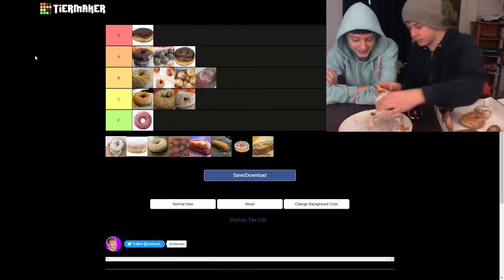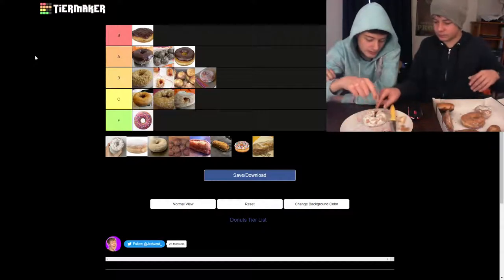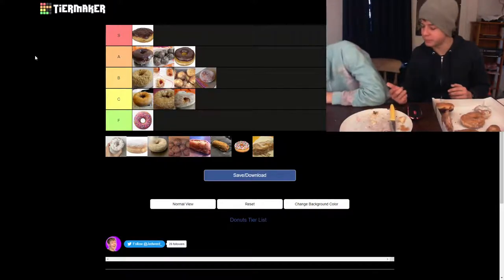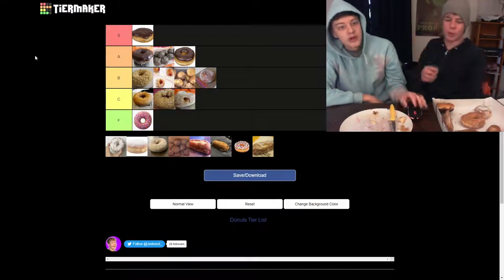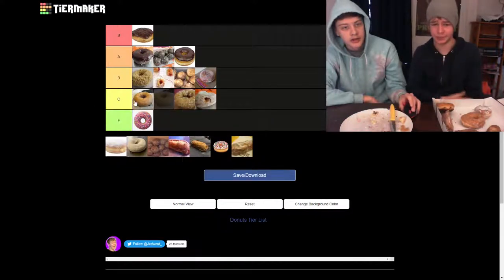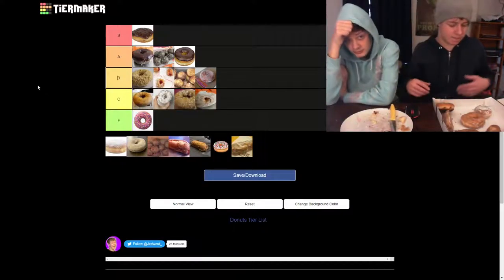Next we have the powdered donut. Can't avoid residue from the knife. I think C tier — bottom B tier at most. Looking at where to put it in comparison to apple — I think I'd rather have it over blueberry. I think plain is still the best of C tier so far.